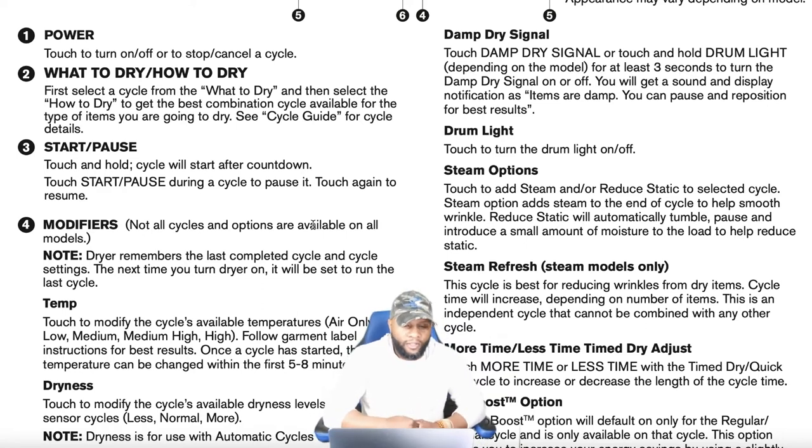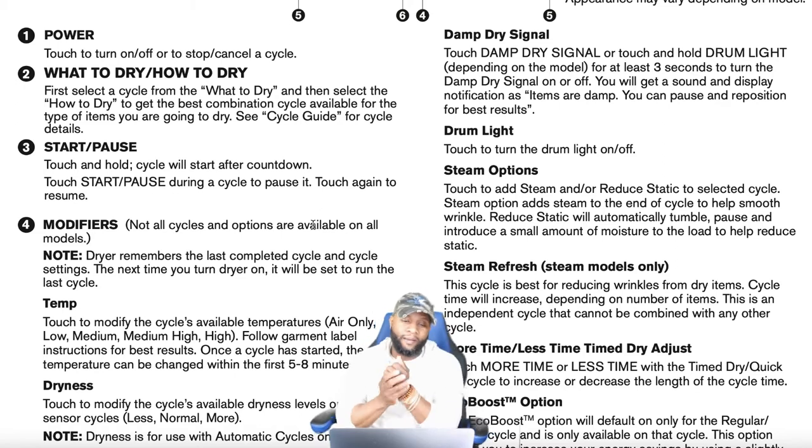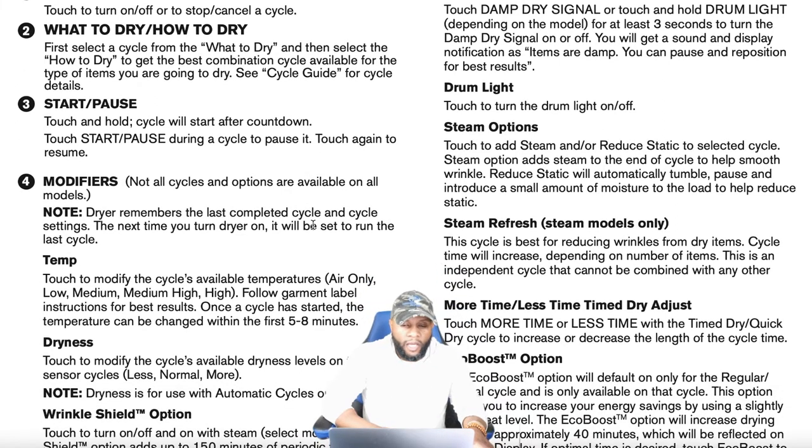Let's talk about temperature. Touch to modify the cycle's available temperature settings. You have air only — which means the dryer circulates with no heat — plus low, medium, medium-high, and high. Follow garment label instructions for best results. Once a cycle has started, the temperature can still be changed within the first five to eight minutes.